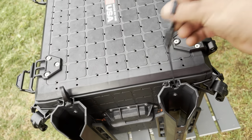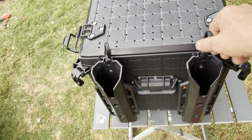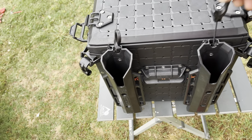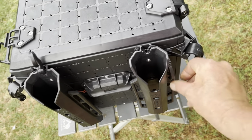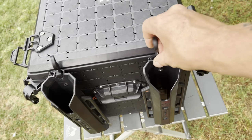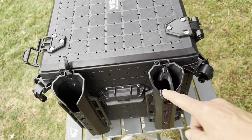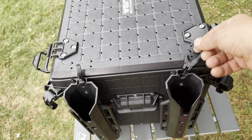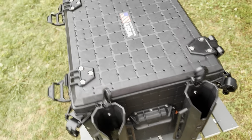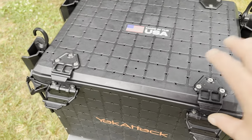One thing I thought was really cool is these little rod sleeve bungees. They're self-contained — the bungee goes down and around it. You can take it out and loop it over here and lock it so it's out of your way, or leave it in place. When you put a rod in here, you just pull this up and hook it on something, or fold it around the front and hook it on your rod. You can pull it up and hook it on one of the eyelets. Lots of different options — I like it.